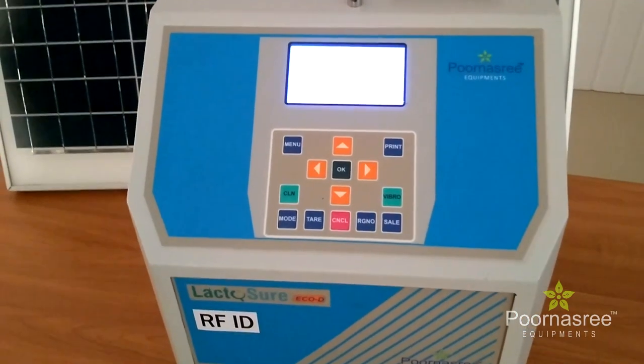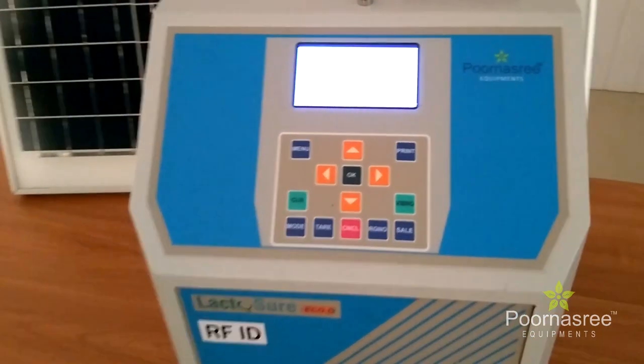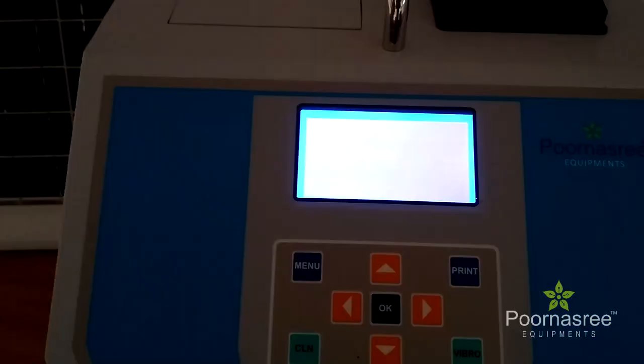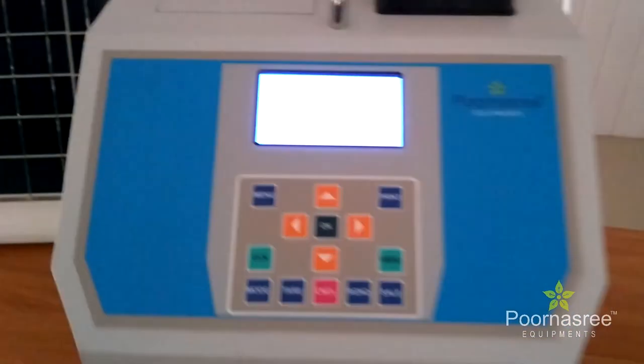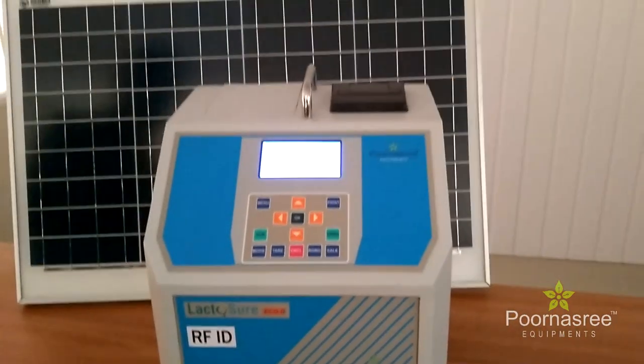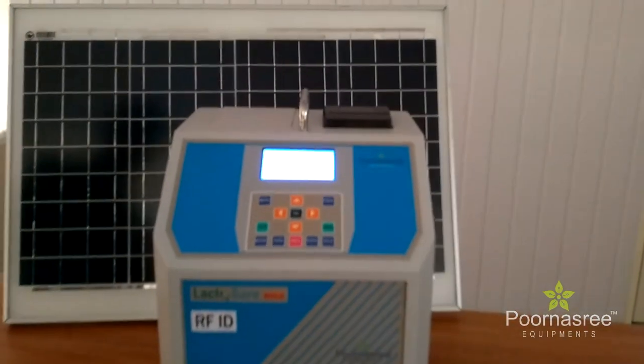This equipment has these additional facilities, and due to the availability of solar panels and the inside battery, every user can use this equipment even at the time of power failure and in power-deficient areas where electricity is not available.